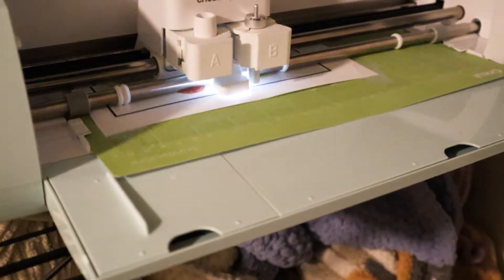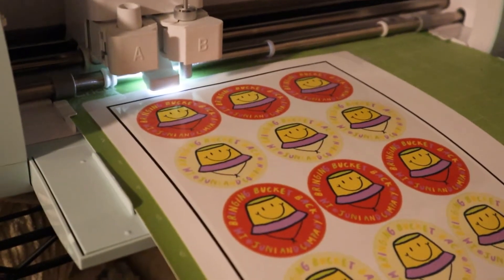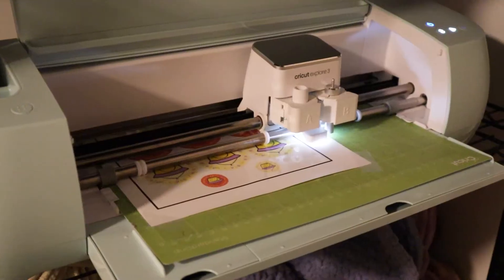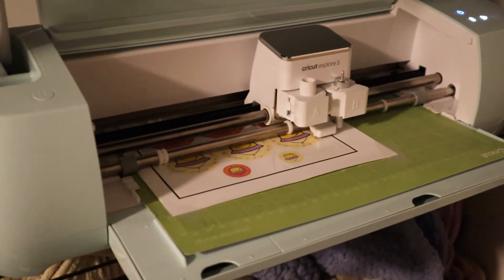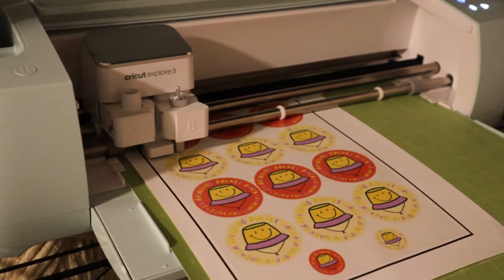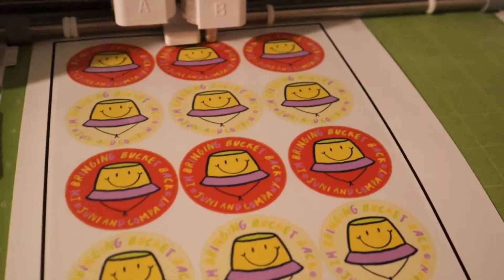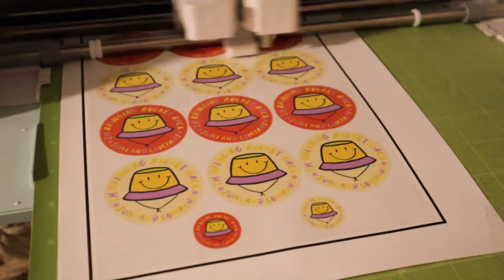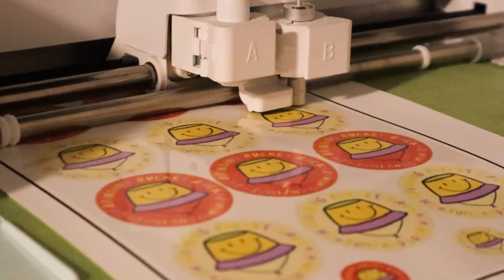I realized I didn't say what the Cricut machine is, so I just wanted to tell you real quick. It's a cutting machine that you can use with a lot of different materials. Basically, you program the machine to cut specific shapes or patterns out of vinyl, cardstock, paper, sticker paper. Through the Cricut Design Space, you can cut literally anything you can imagine really precisely and make projects with it. It's not just a sticker machine — it can do a lot more.